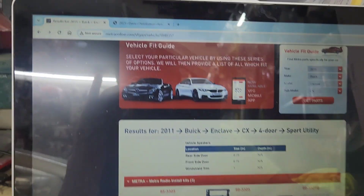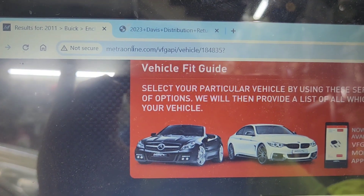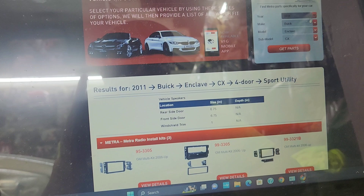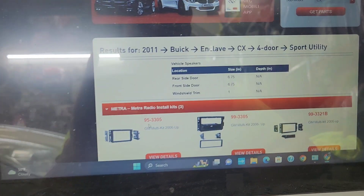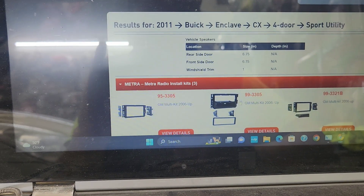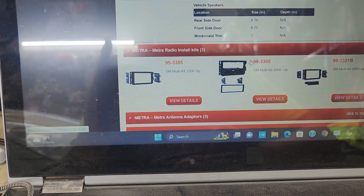We're going to start installing the radio. In order to do this, you can go to metroonline.com. You click on 2011 Enclave and it will tell you what you need. You need a mounting kit. If you're doing a double-din, you need 95-3305. If you need a single-din, you need 99-3305. So 95 is double-din and 99 is single-din.